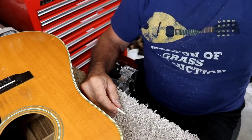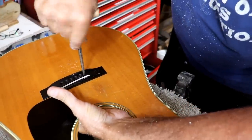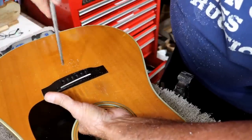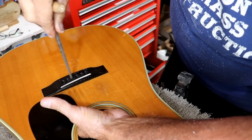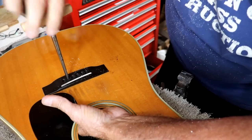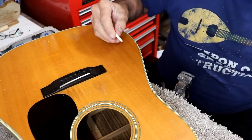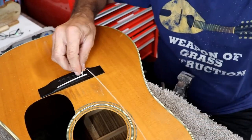I've got my reamer out. Jim says to just ream these out, so that's what we're going to do. It's actually reaming fairly easy — it could be the pins are just a little extra big. Some of them don't even need much at all. Let me try it with the string now — I think that's going to work. We'll move on and I'll show you where we're at after we get it a little further along.